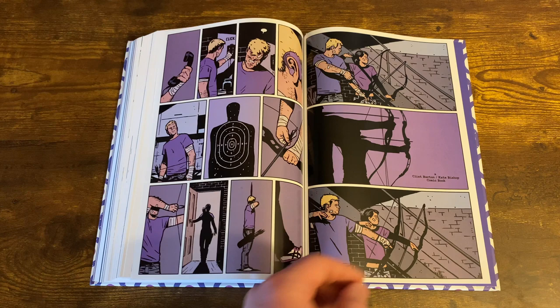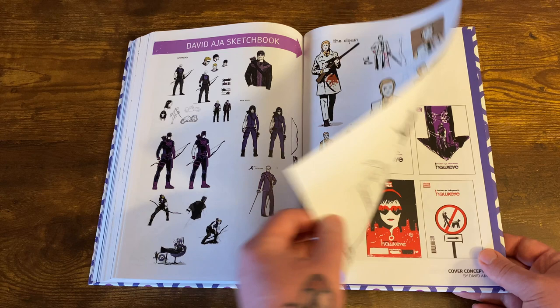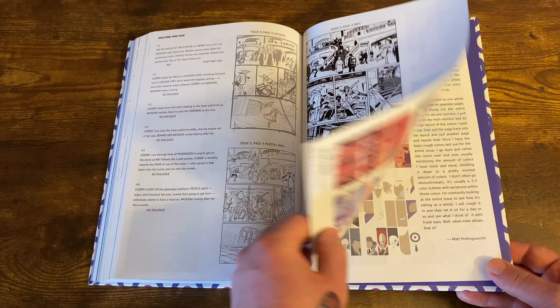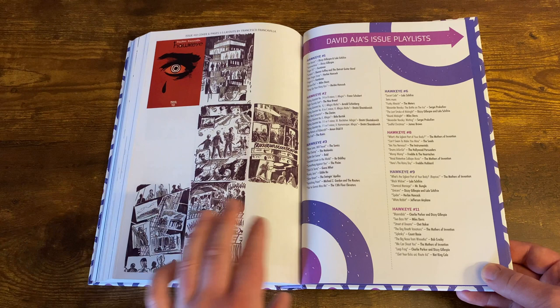You get some decent bonus material in the back — some designs for the clown dude, who is very similar to the Joker in the recent Joker movie, along with sketch work of the covers and panels showing how they were planned out. There's a section where they talk about how they planned out the pages and color schemes. And there's this cool thing I've never seen before — David Aja's playlist, with actual songs for each issue. He made little playlists for them, which is pretty cool.